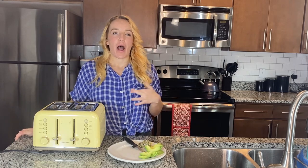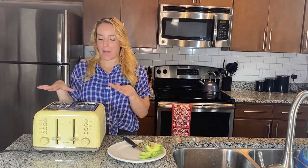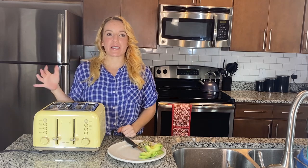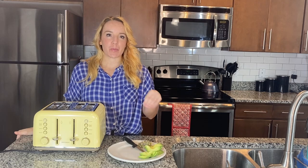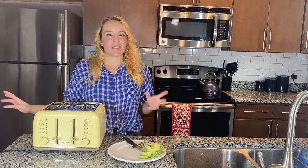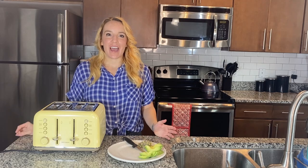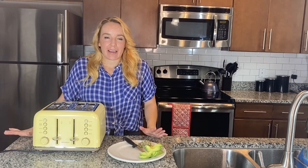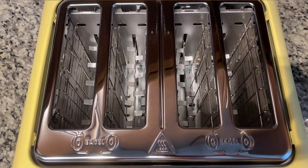I've got just some sourdough bread in here. I'm going to toast it up and make some avocado toast — put a little avocado on, some sprouts, and just a little bit of sea salt. Nothing too fancy, but just a really nutritious, healthy snack that's so easy to make.